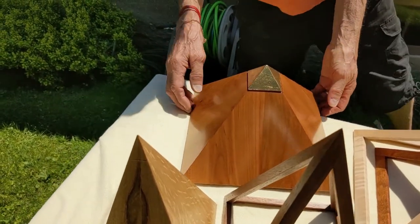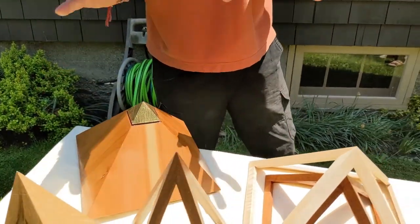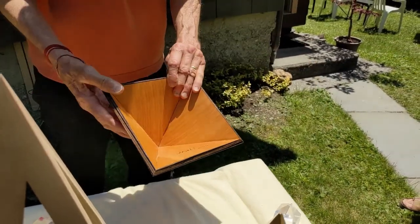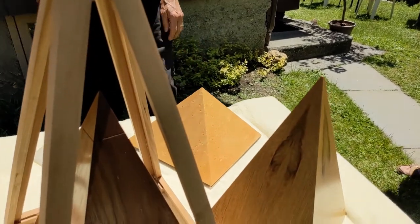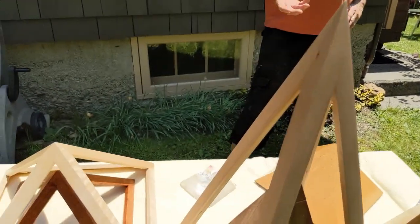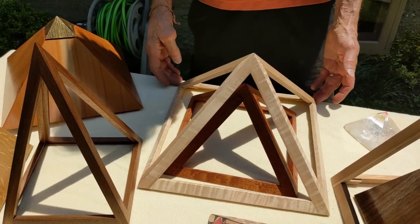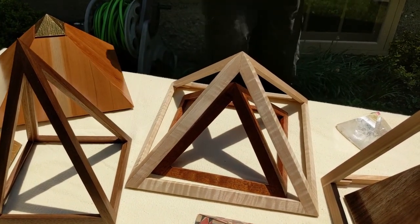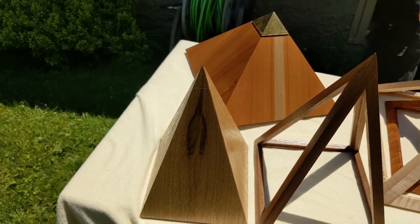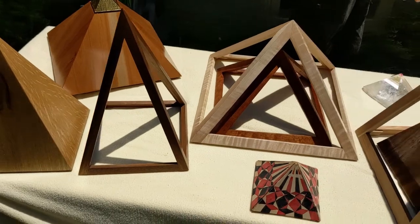Some of the smaller decorative pyramids have gold leaf and are made of cherry wood. The speaker makes a variety — open ones, closed ones — in whatever material is available, including bird's eye maple. He mentions selling about 20 in California in various sizes and shapes. This particular piece has roughly a 10.5 to 12-inch base, and other versions have been made in tiger maple, mahogany, walnut, and cherry.